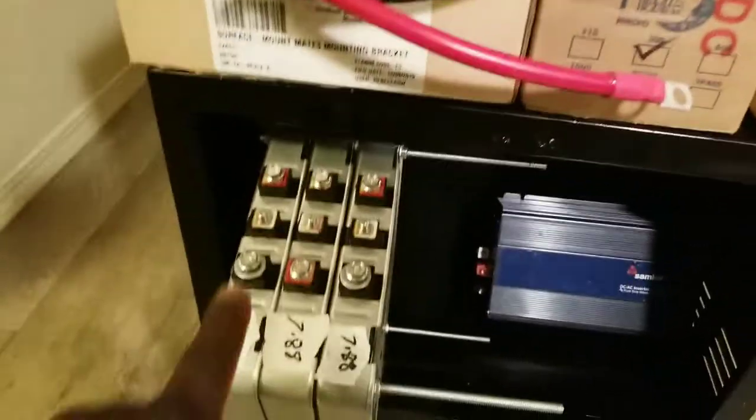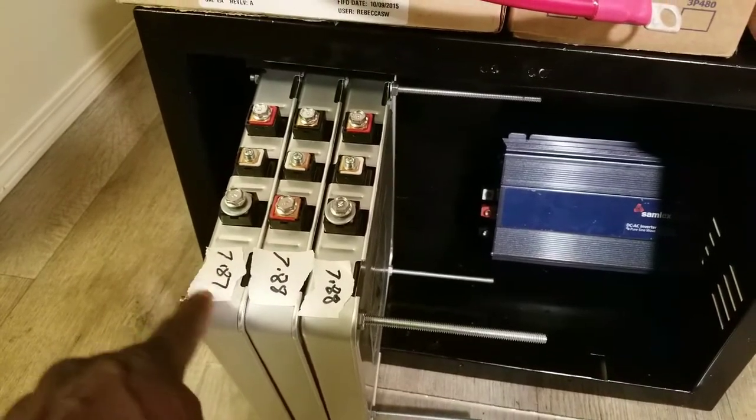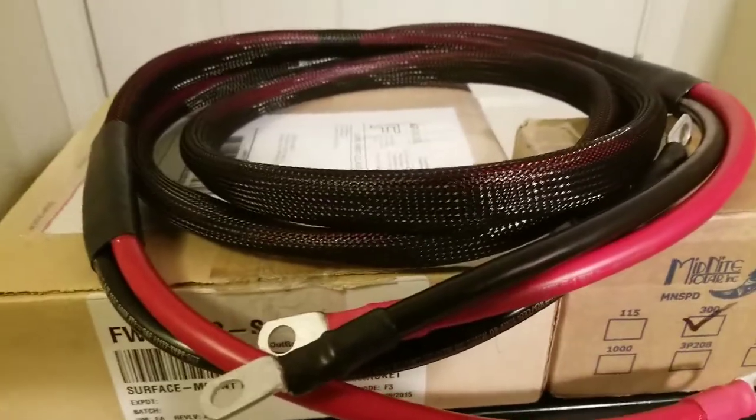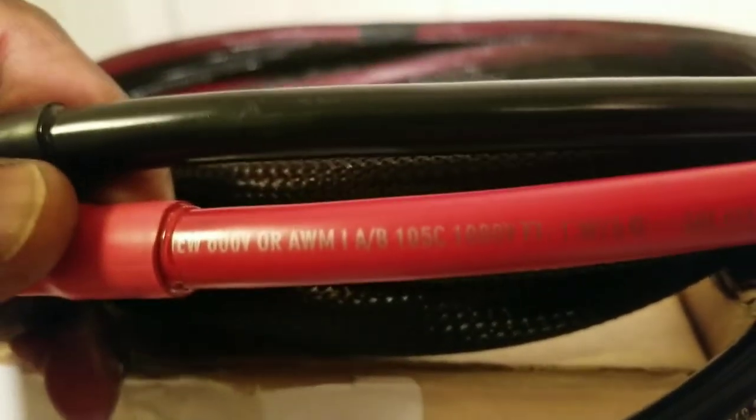I have these batteries sitting at 7.88, 7.88, and 7.87 volts — just a 0.1 millivolt difference. And here is a nice ribbon cable — it's designed really cool to get everything stacked neatly. This wire can handle up to about 1000 volts. It's a 2-gauge wire, bought from AC DC, and it's water resistant and oil resistant.